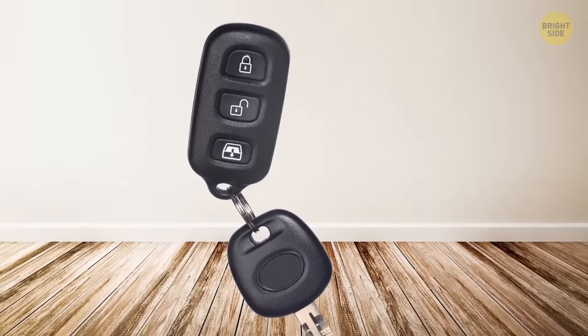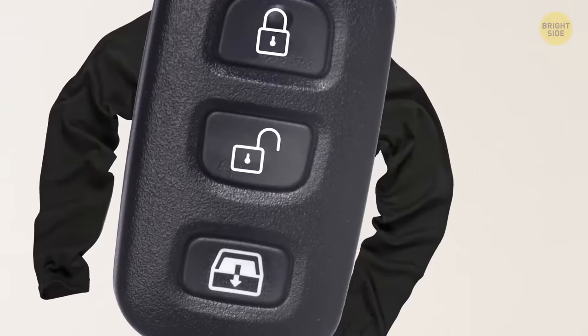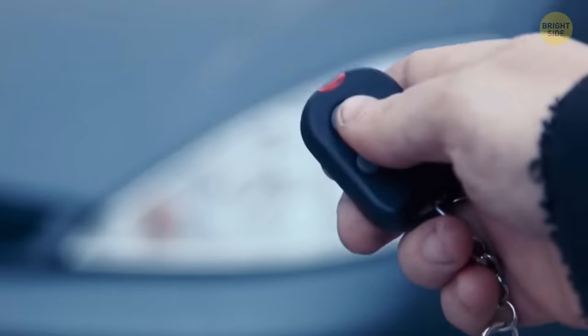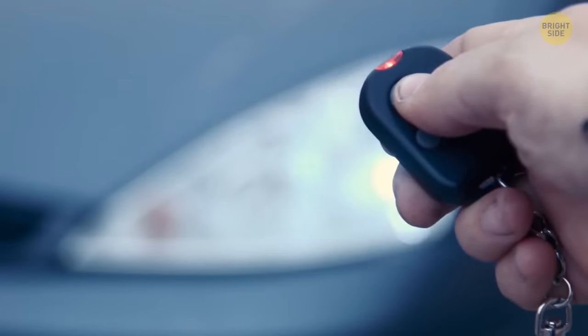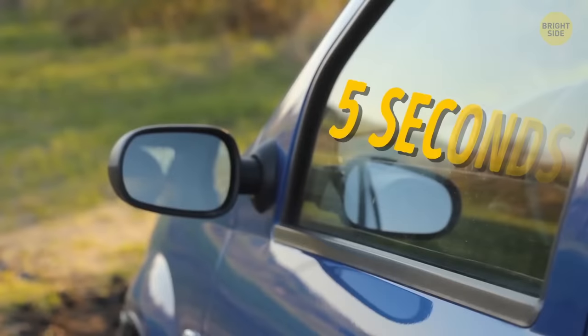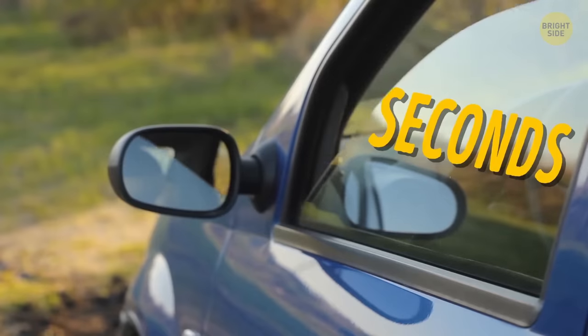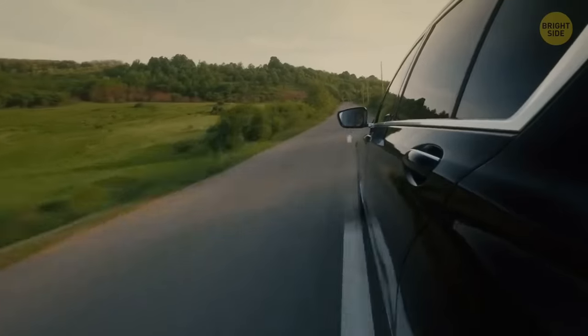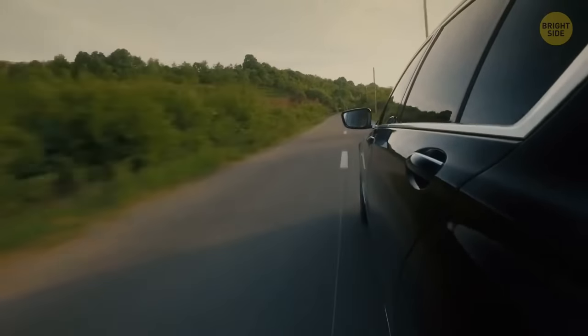Modern car keys have a nice trick up their sleeve — they can control your windows. Try holding the unlock button on your car keys for a few seconds. There's a chance that after 5 seconds your car windows will magically open. If you hold the lock button again, your windows should close. Check out your owner's manual — your car might be one of the lucky ones.